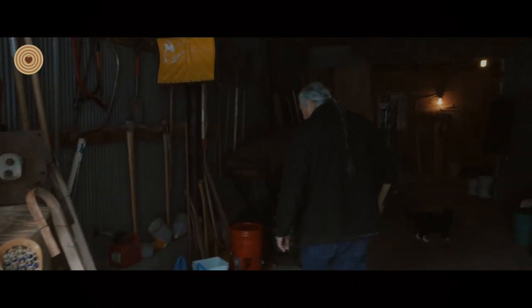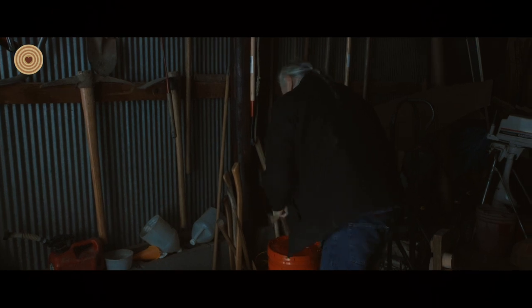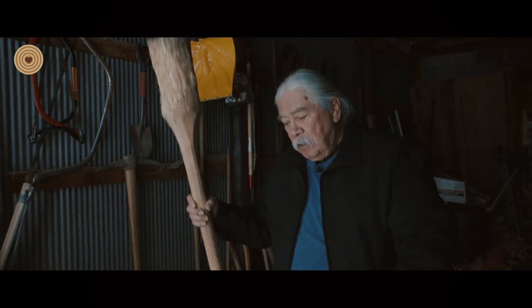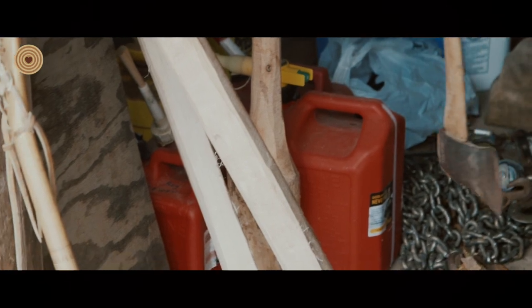We use an axe and a club. The log is split — one guy uses the axe, the other guy uses the club. The axe is put on a tree, pounded in with a big club. That's how you split the tree into pieces. Each tree is cut — well, split into eight pieces.